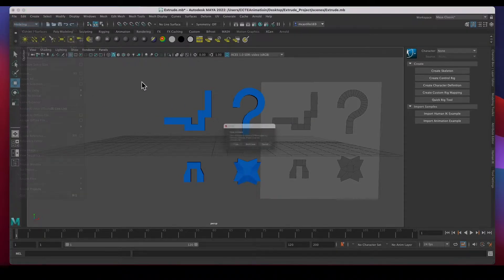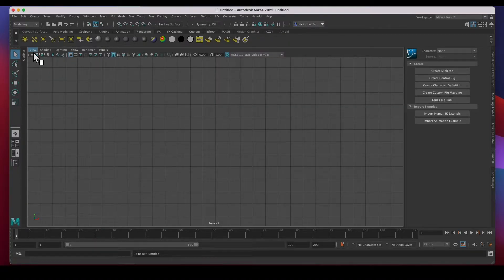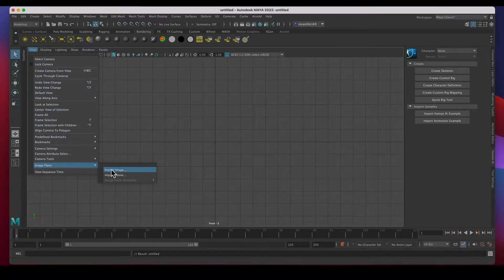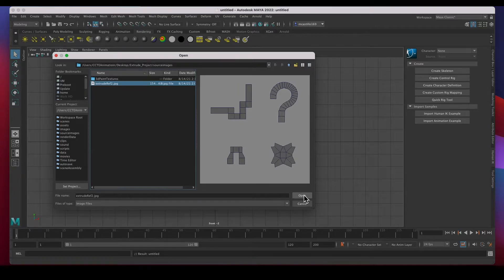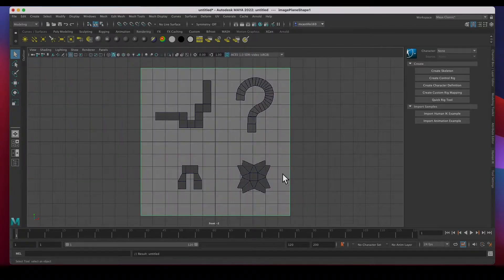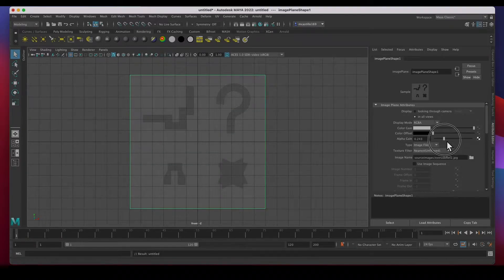The first thing I'm going to do is create a new scene — don't save. Hit the spacebar, go to the front view, hit the spacebar again. Let's load under View > Image Plane > Import Image so we can load the reference. I already have on the desktop an extrude project, and in the source images folder is my extrude reference image. I'll click on that and hit Open. In the Attribute Editor I can adjust the transparency so it's not as bright — I'll put it to about 0.4.